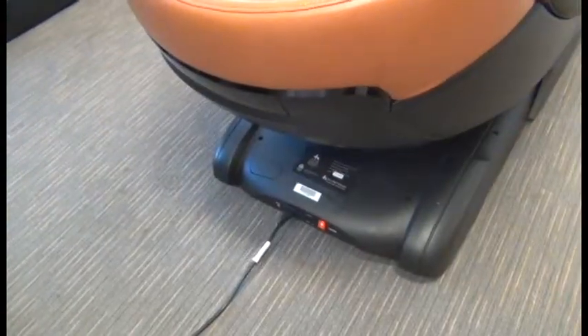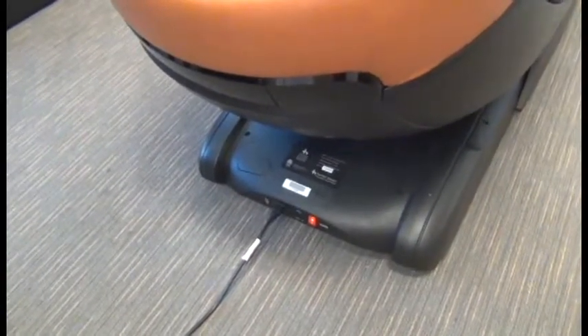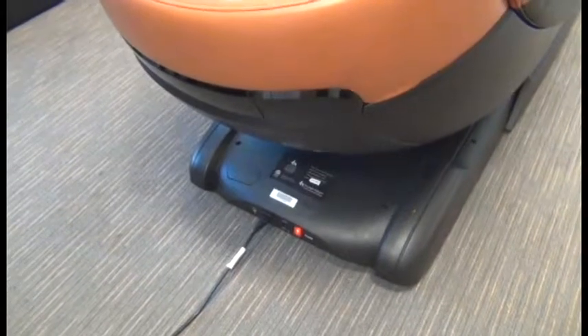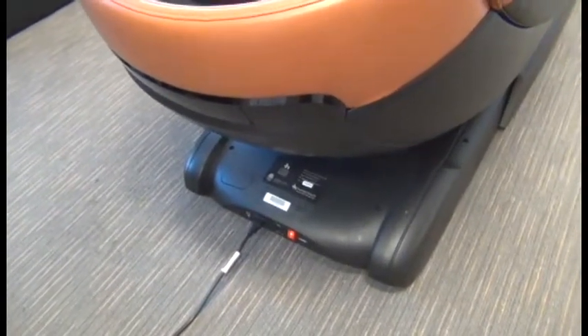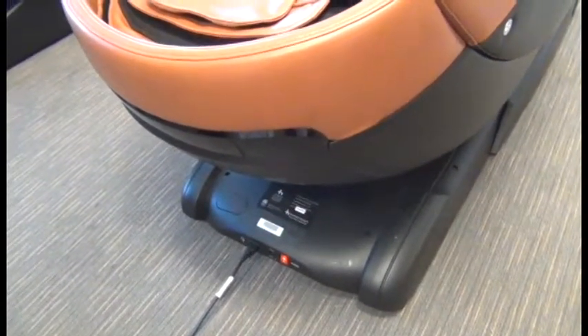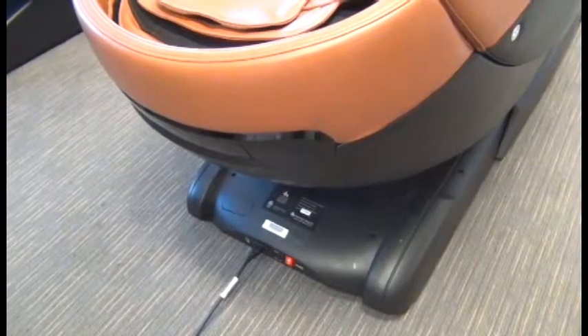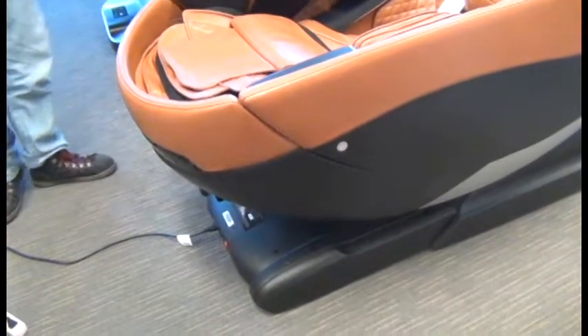If you have batteries installed in the battery compartment, we need to disconnect those batteries before we go any further, because the next step is we're going to power off the chair and unplug it, and at that time the battery backup system will kick in and the chair will incline. Next we're going to power off the chair and then unplug it.